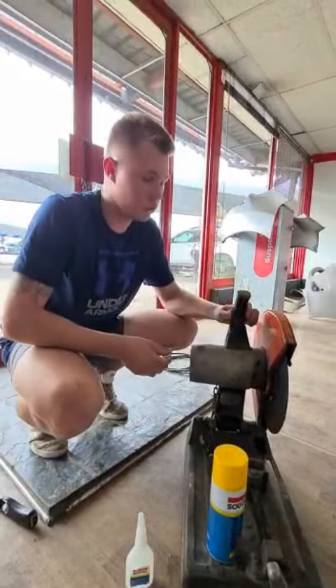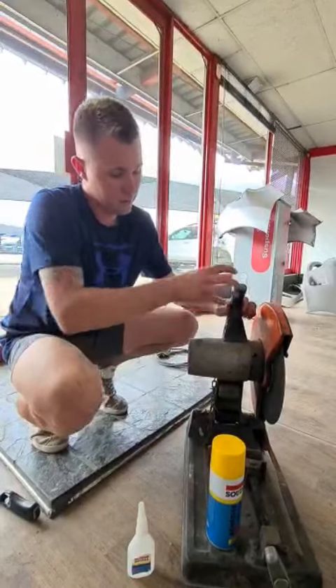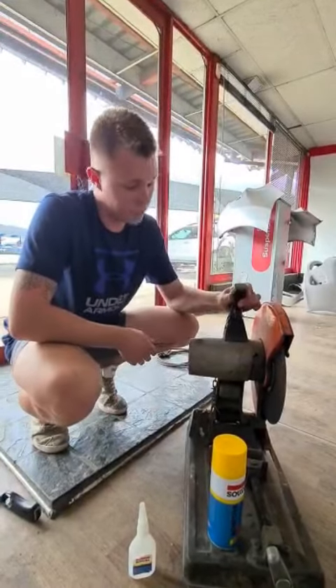Guys, this product works on any porous objects — bricks, wood, plastic, and many more. Just leave your glue to dry for about 15 seconds.